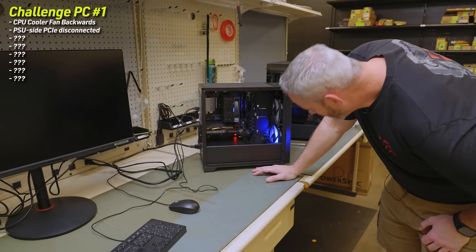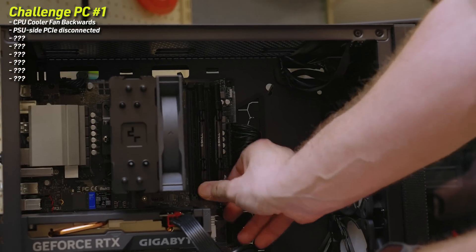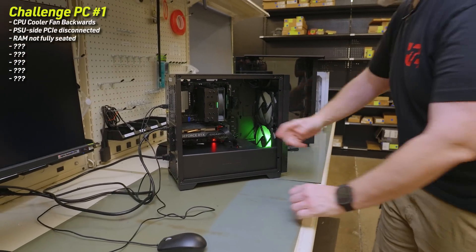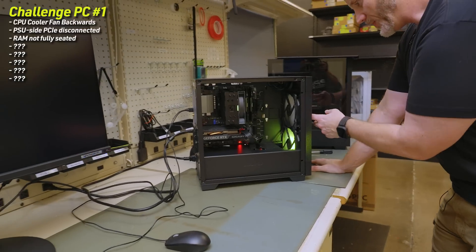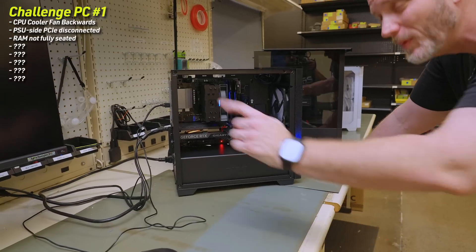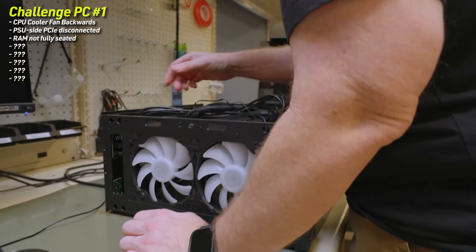I'll push the RAM all the way back in now because it wasn't seated. So far we've found: unplugged GPU power cable, the fan is unplugged and backwards, RGB is not working on that fan, and the RAM was not seated all the way. Got a blue light — at least we're going to POST now. I'm not going to worry about the BIOS and XMP until I figure out what's happening. As far as I can tell, that RGB should be working, but I hate daisy-chain fans because it becomes very difficult to trace them, especially when they're all tangled up and taped together.